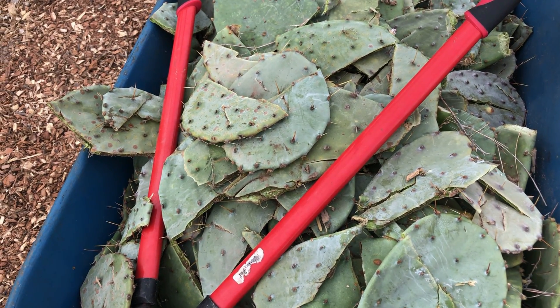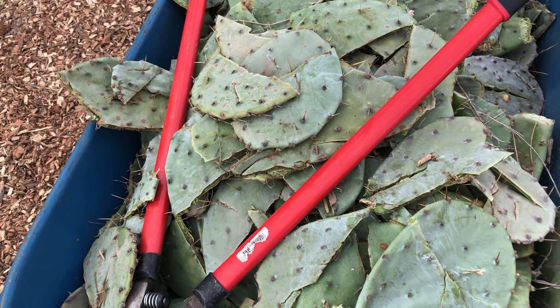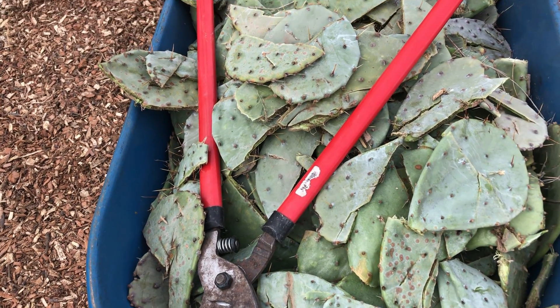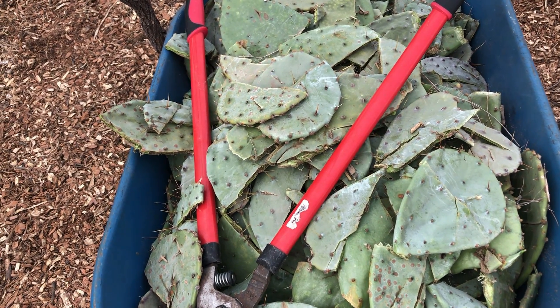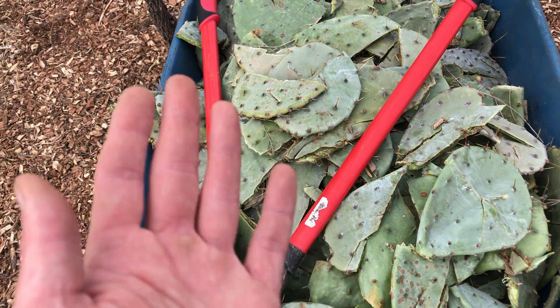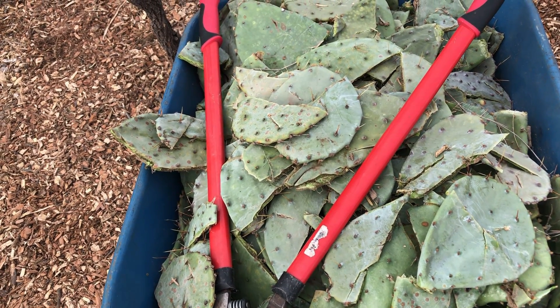I'm also going to collect a wheelbarrow full of whole cactus pads, maybe with one puncture or something just from picking them up with these loppers. I'm going to see if those whole pads will break down. If the whole pads break down in the compost then there's no need to chop these up at all. I don't think they will break down, but it's worth trying out.